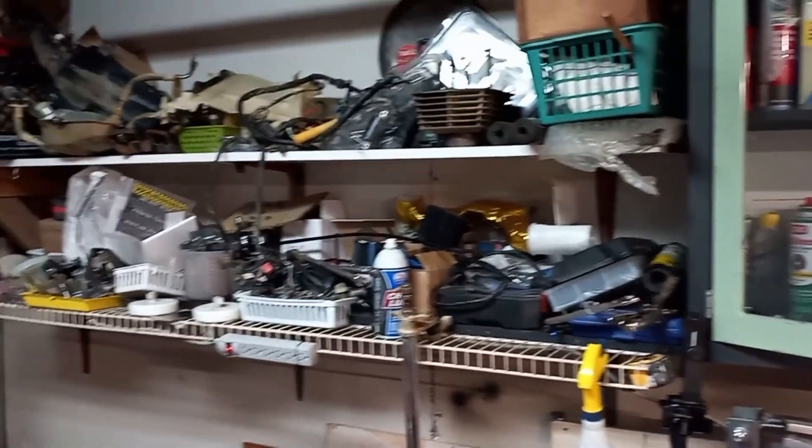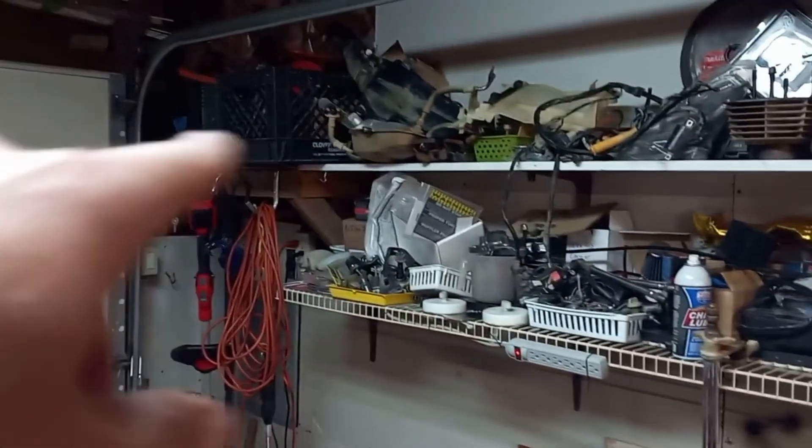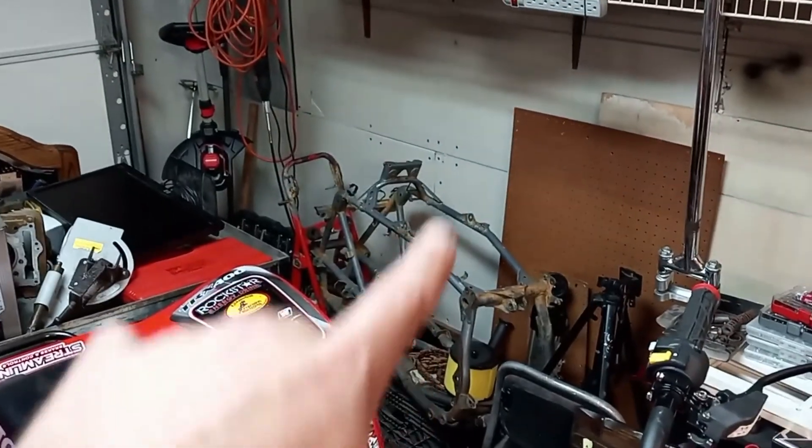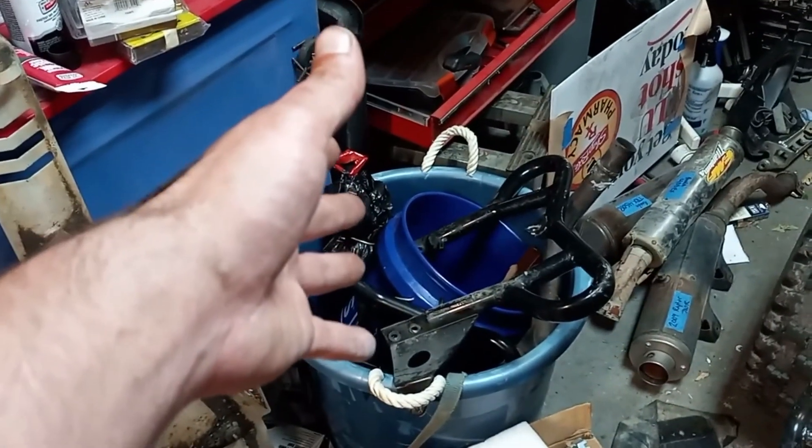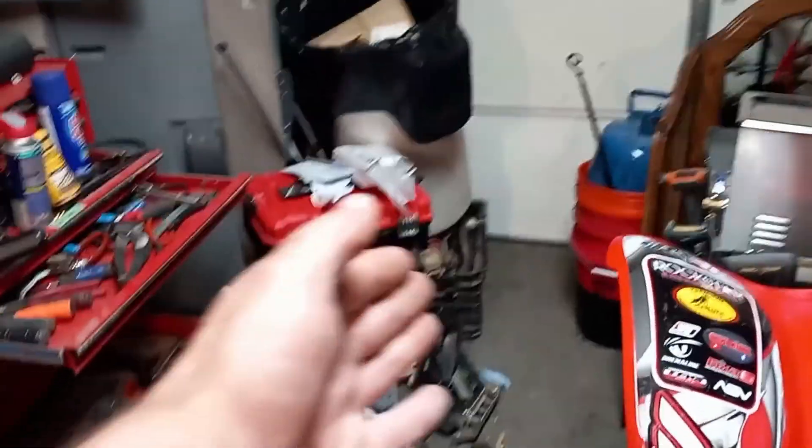As far as you guys know, if you ever watched the other video, this is all 400EX parts. 400EX frame, 400EX everything — and then stuff for a different quad that you guys don't know what it is yet. I got so much stuff I don't even know what to do with it all. Probably got enough stuff to build 10 400EXs in here.